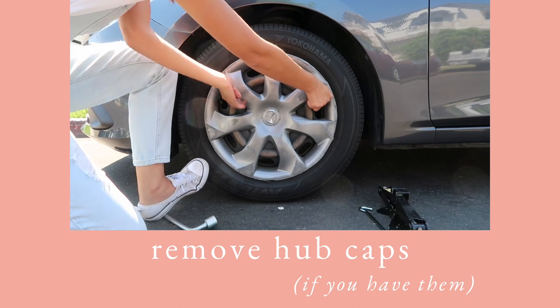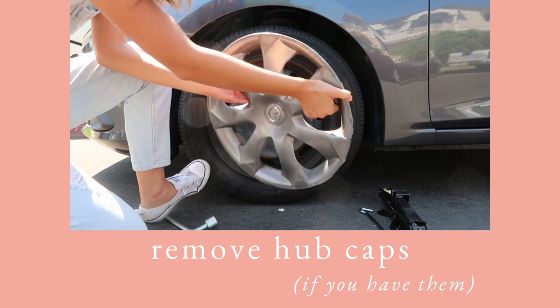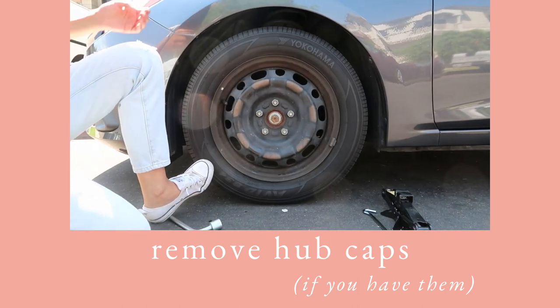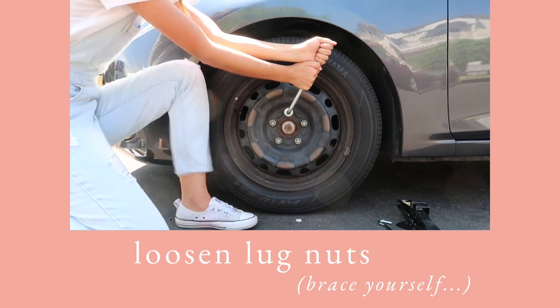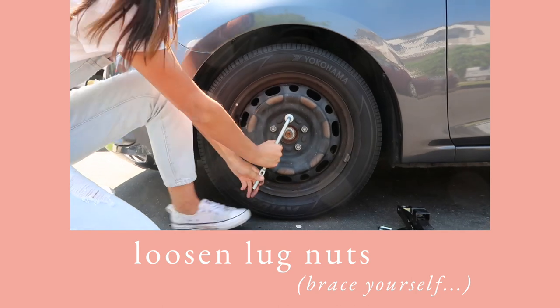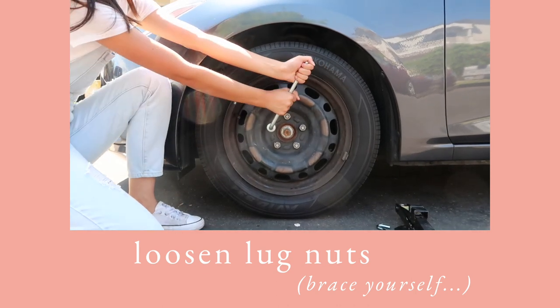Next, remove the hubcaps or wheel covers if you have them. These should simply pop off, but you may need to use a bit of elbow grease. Next, take the wrench and loosen the lug nuts a bit, but don't take them off completely. And heads up, this is going to take some serious strength.